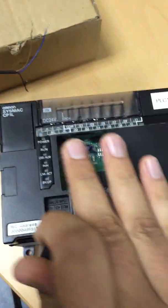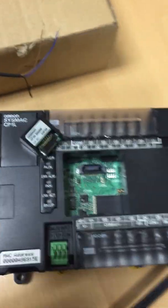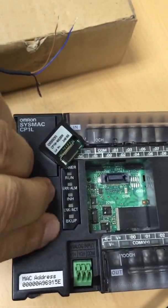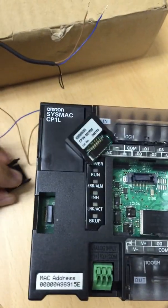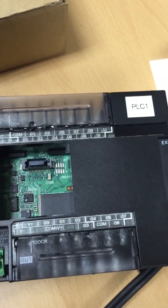To get started, make sure your PLC is off to begin with. Place the card to the side for the moment. You'll notice there is a little door that you can open up. Once open, you'll see it has a little slot there. Take the memory card and place it simply into that slot.